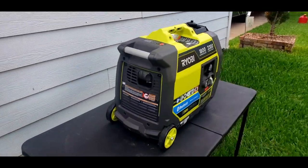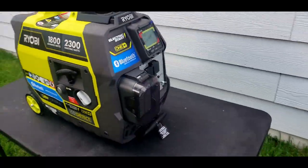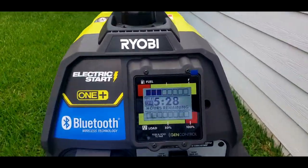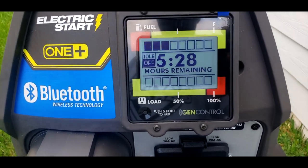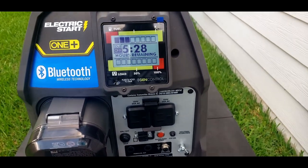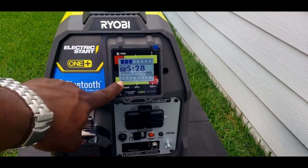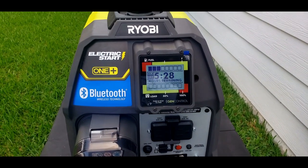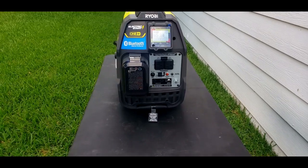Not loud. Not bad - I love the sound. Check this out: it shows you the remaining runtime. So this is just for the fuel and the load. Nice.